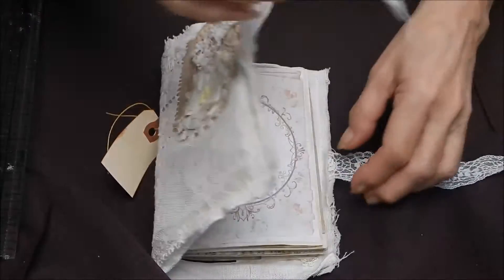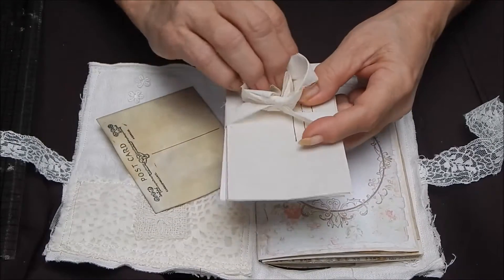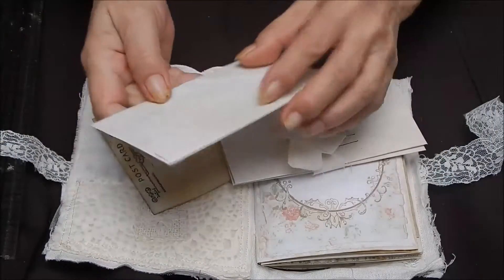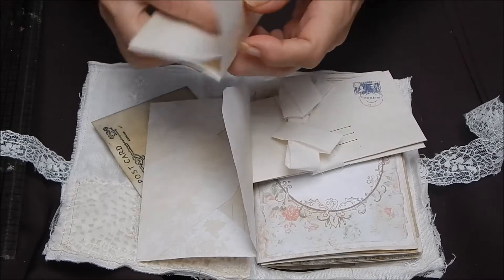Inside we have a postcard and then some muslin that has wrapped one, two, three envelopes. You can see they're all stuffed with paper. There's some coffee-stained paper to write on.